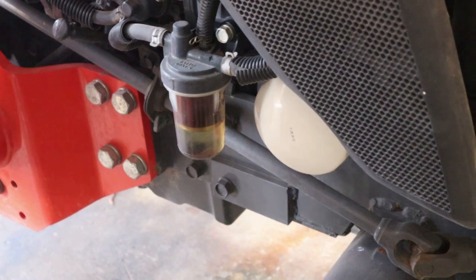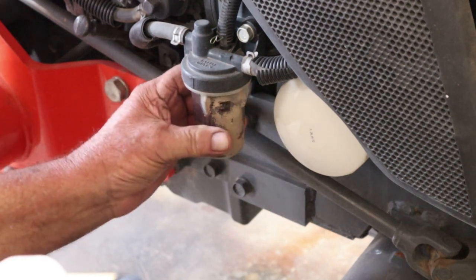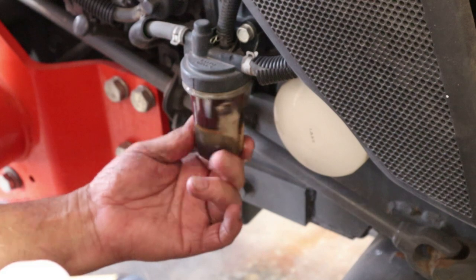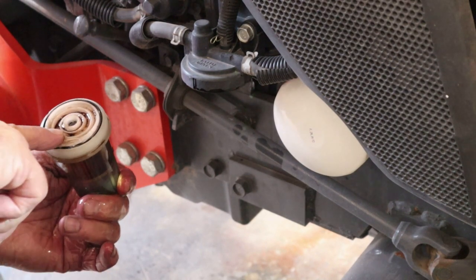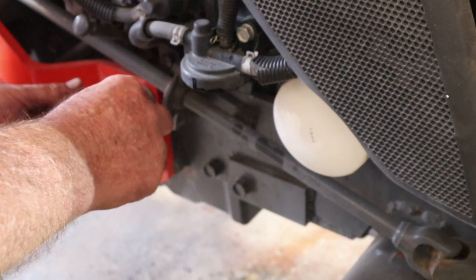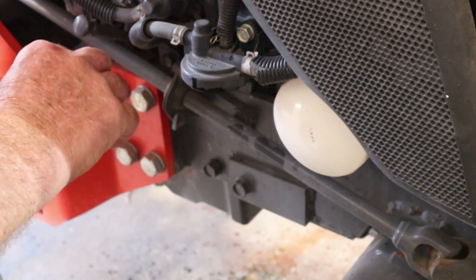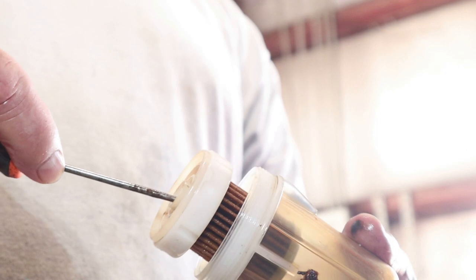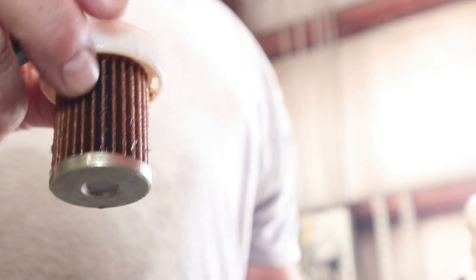We're going to remove this cartridge — turn it counter-clockwise if you're looking at it from the bottom. There's a lot of fuel coming out of it. Look at that stuff in there — see that trash? That's a dirty fuel filter. It's got a little O-ring. You may have to get a screwdriver or a pair of pliers to get that out of there. What I had to do was take a pick, run it down the side, and snap it out just like so. You may not see it, but there's trash all in that filter. I've got a dirty can of fuel there.